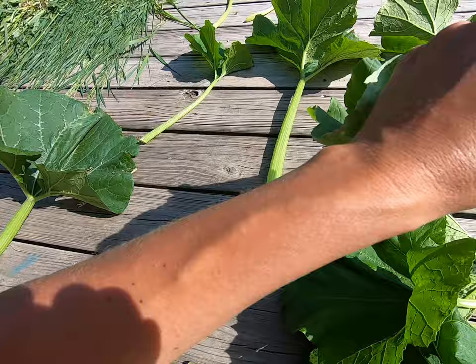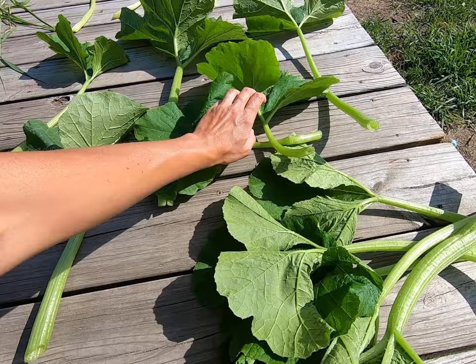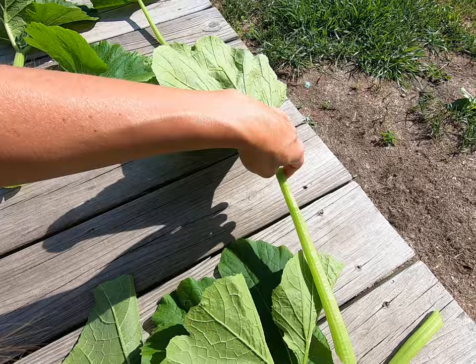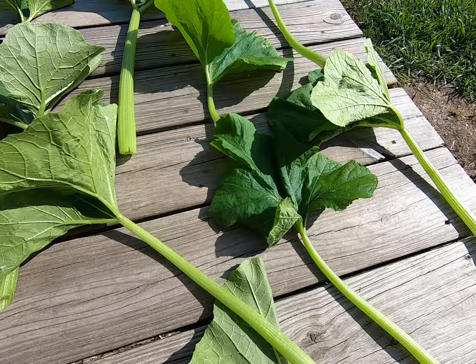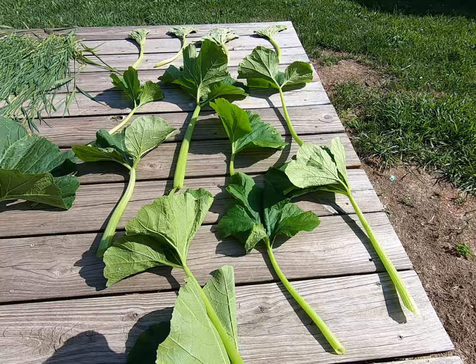If you cut grass for your rabbits, laying it flat to dry is a fast way to dry it. You can also use the method where you bundle up quite a few pieces of grass and hang it to dry, which we have a different video on. But for the pumpkin leaves, I literally lay the stalks out and lay them flat.